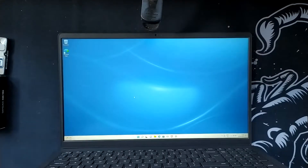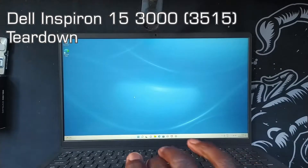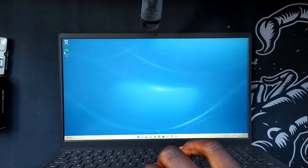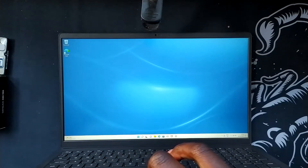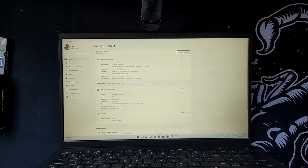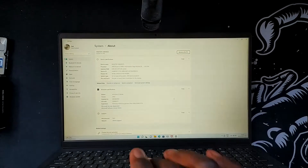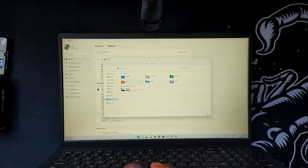What is up guys, Lamin from Lamin Tech here. In today's video I'm going to be taking apart my Dell Inspiron 3000 — 33,015 to be exact. My current configuration, if we go into the system specs, is a Ryzen 5 3500U, 8GB of RAM, and we have a 256GB SSD.